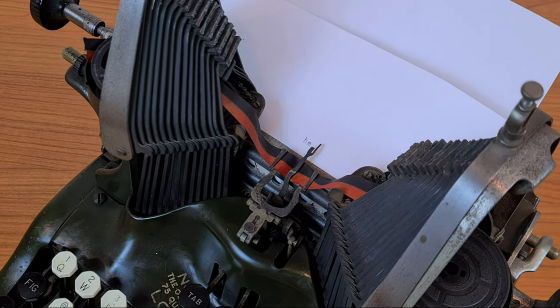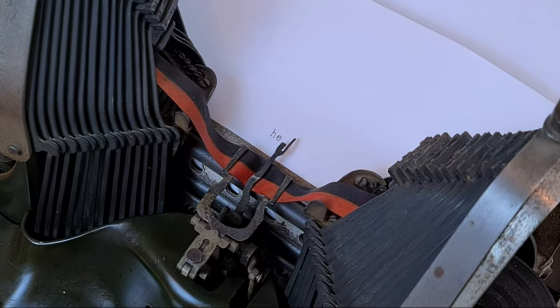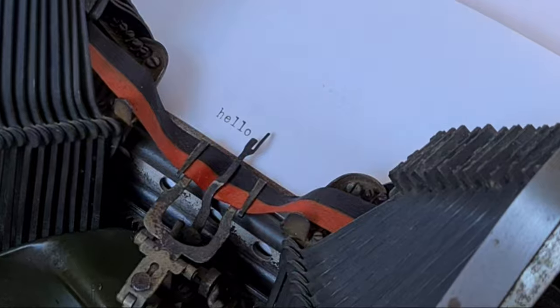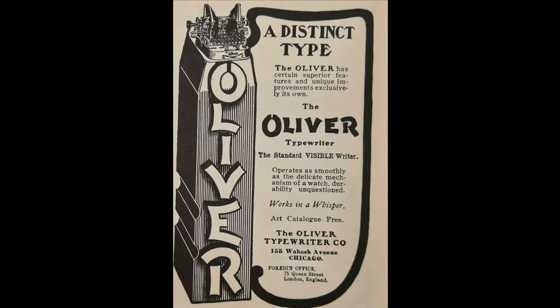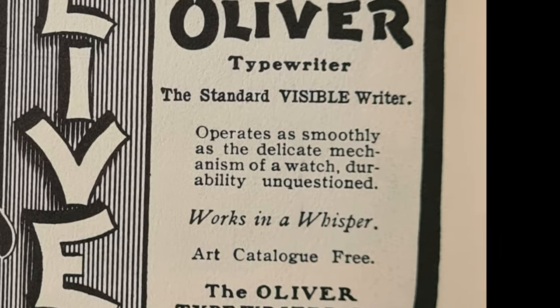In fact, this is one of the first typewriters allowing the text to remain visible at all times. In our times it's obvious to see what you write, but in those times, usually, typewriters didn't permit you to see what you wrote. So the Oliver was advertised as the 'standard visible writer.' Here it also says it works in a whisper, but it doesn't seem so.